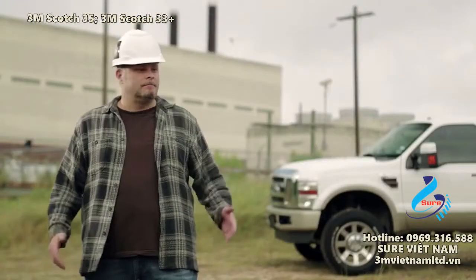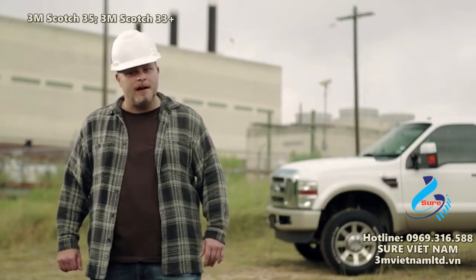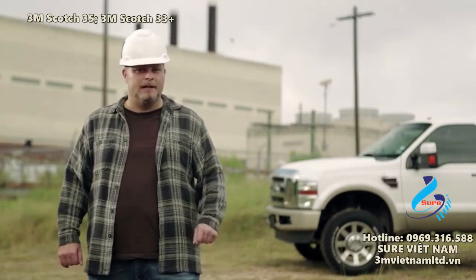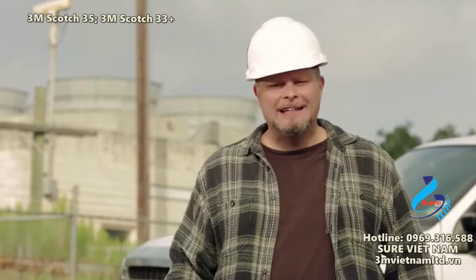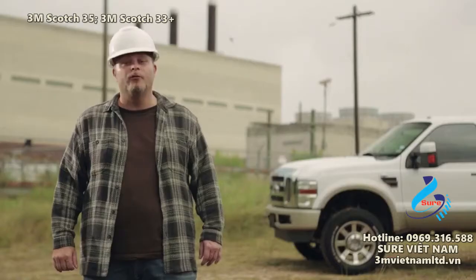In your kind of work, you have to be prepared for anything. So why not use the tape that's as tough as you are? Scotch Brand Professional Grade Vinyl Electrical Tapes — heroes to power cables, enemies to cold, heat, moisture, and the unceasing march of time. Trust Scotch Professional Grade Vinyl Electrical Tapes for your critical jobs.